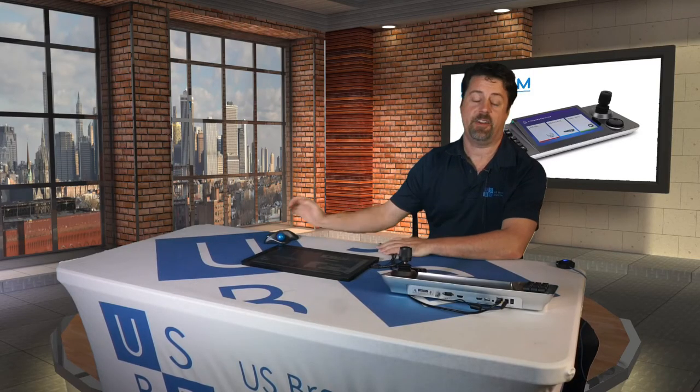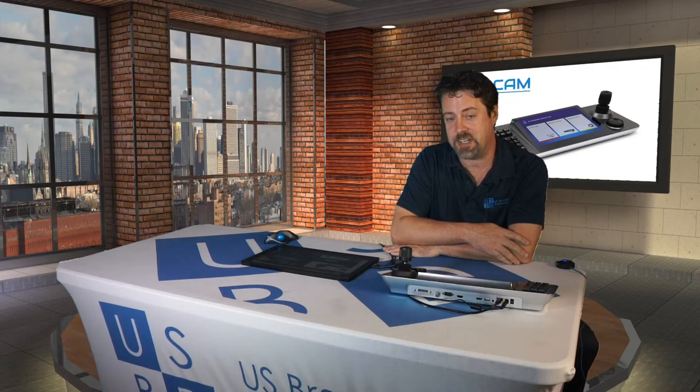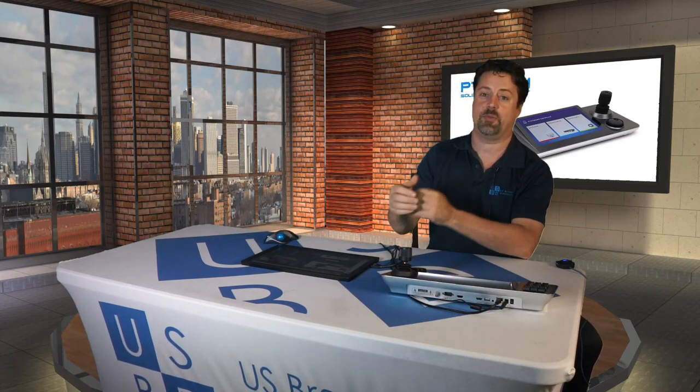So there you have it. I hope you're as impressed as I was. It's a perfect product for certain applications where you need to be able to see the PTZ cameras that you're adjusting and have quick and easy access to them. It's an ideal interface, and I can't believe somebody didn't think of it sooner. So if you're interested in it, please don't hesitate to reach out to us at US Broadcast.